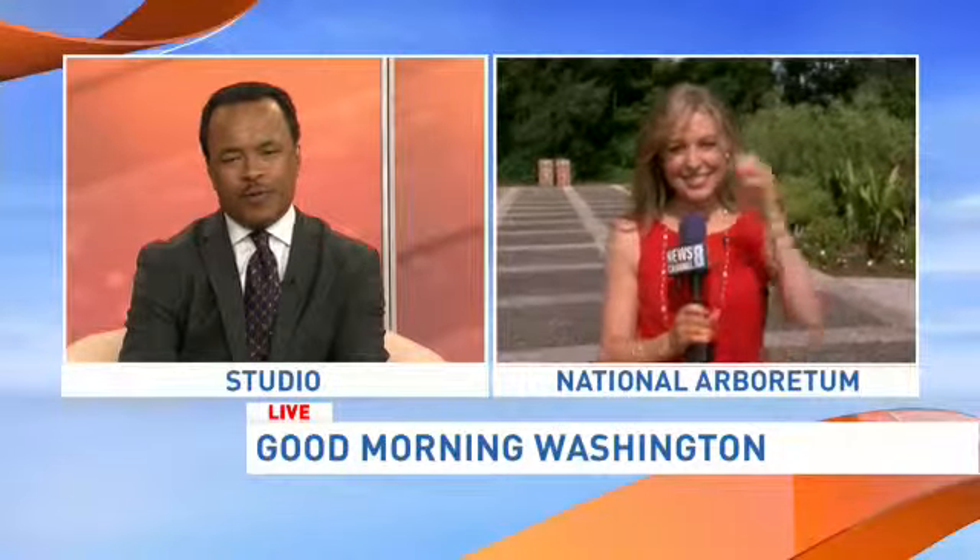Let's go back out now to Eileen Whalen, who is live at the National Arboretum. Eileen, you get the best assignments. What are you up to this morning?